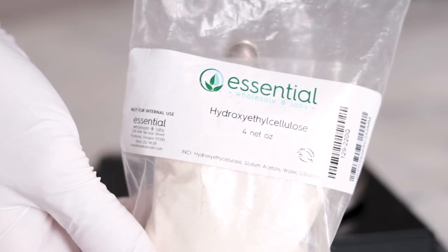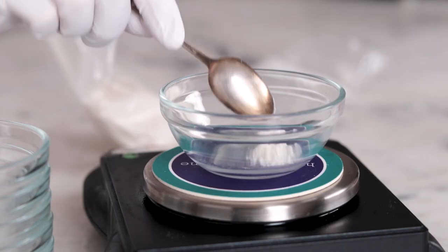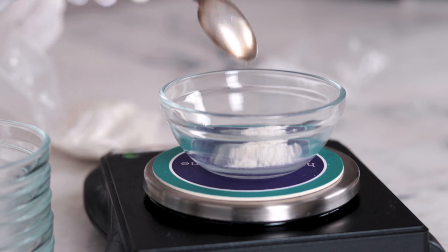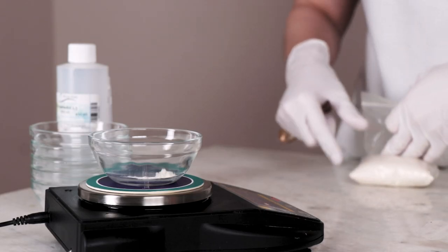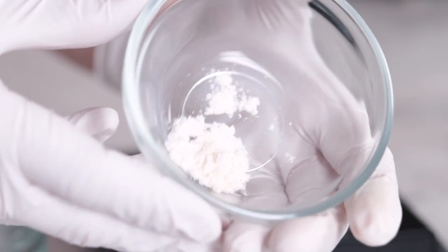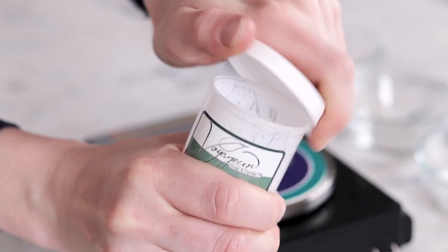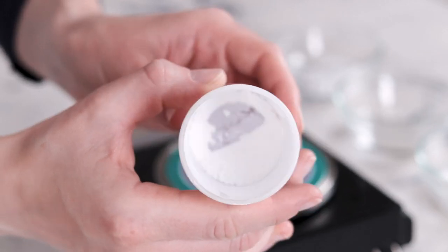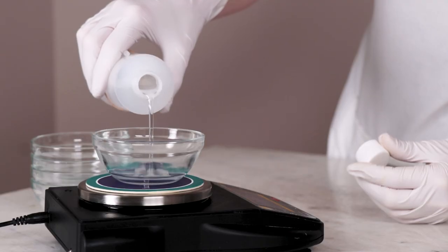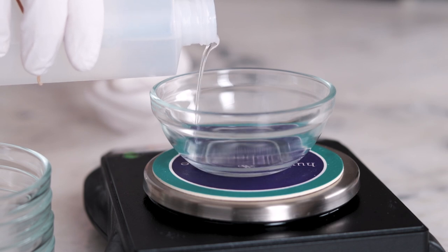You'll need 0.36 grams of hydroxyethylcellulose for some added lightweight body. I generally prefer to put gums in the heated oil phase so they don't clump, but I felt like the hydroxyethylcellulose wasn't hydrating quickly enough once I combined the phases, so I moved it to the heated water phase. If you don't have hydroxyethylcellulose, you could use polyacrylate crosspolymer-6, also known as Sepinov EMT instead — that will do just fine in the heated oil phase. The last ingredient in our heated water phase is 6 grams of propanediol-1,3, which is a lovely low-tack humectant that boosts the moisturizing properties of this emulsion.